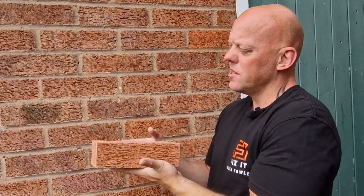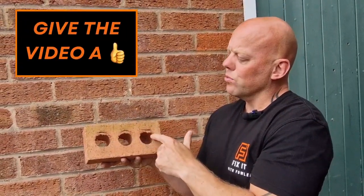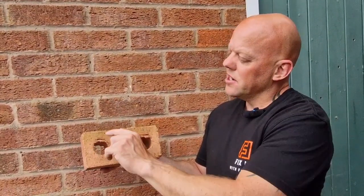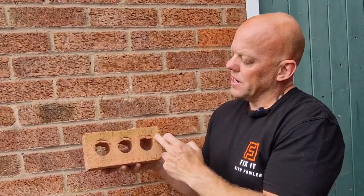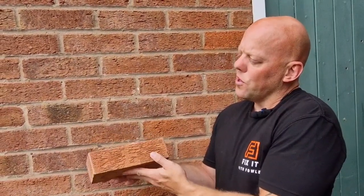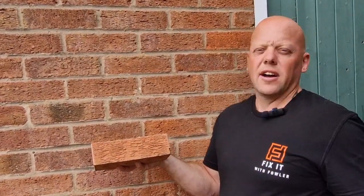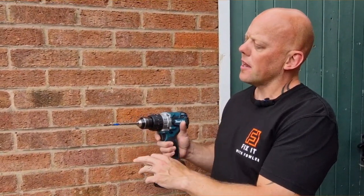What you really need to do is drill into the brick. Modern bricks are constructed with three holes, so what you're actually looking for is to avoid those holes if you can. Depending on the size of your fixings, I would always recommend going either a third in from one end or a third in from the other. If you avoid the edges of the brick you're less likely to crack it, and you'll end up with a good fixing.